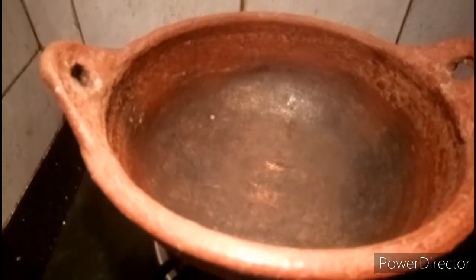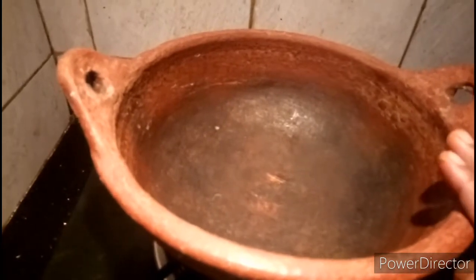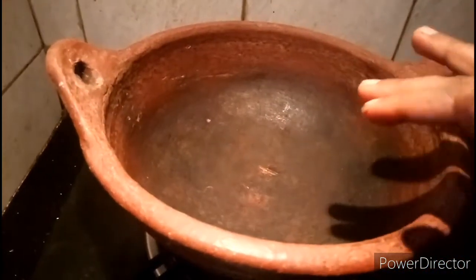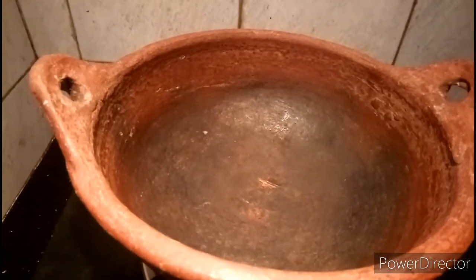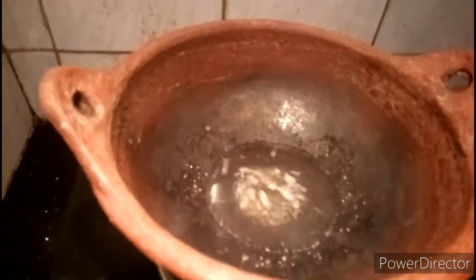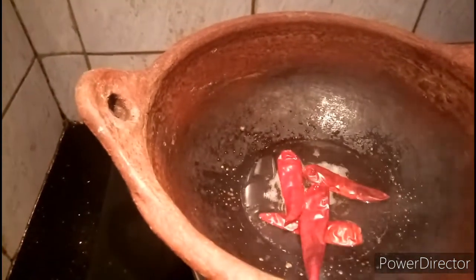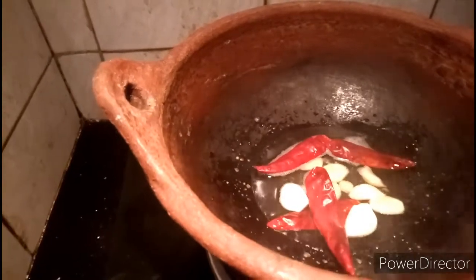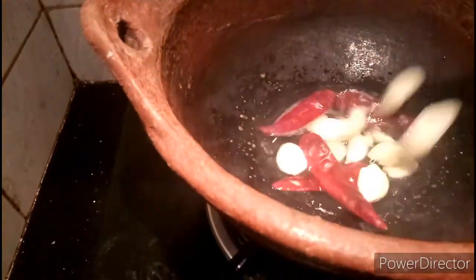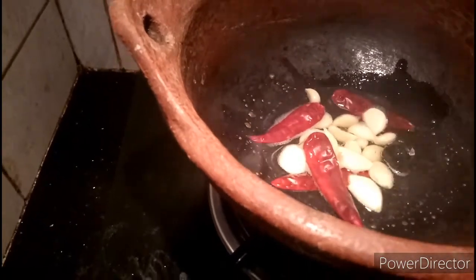Now we have to put the stove on. Now we will put the oil on top.